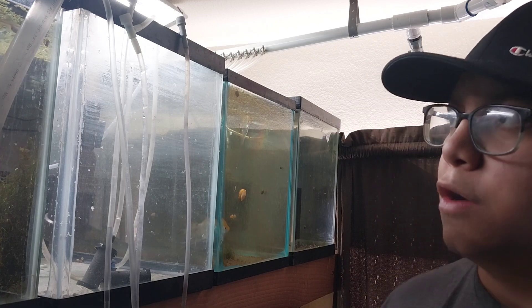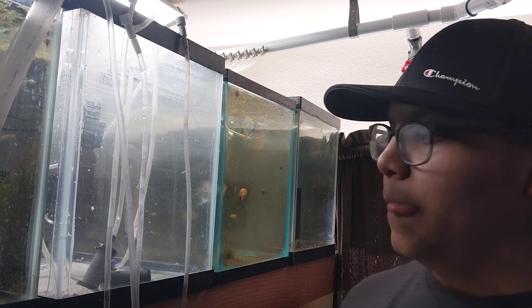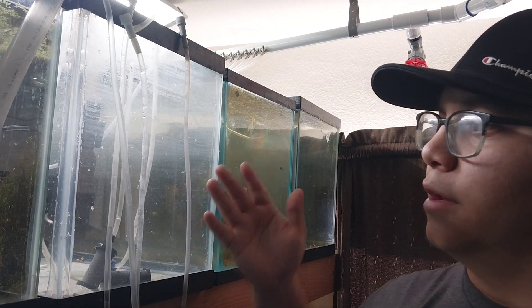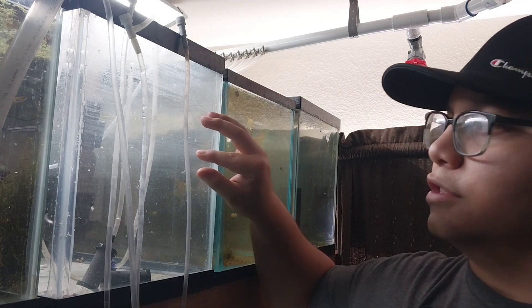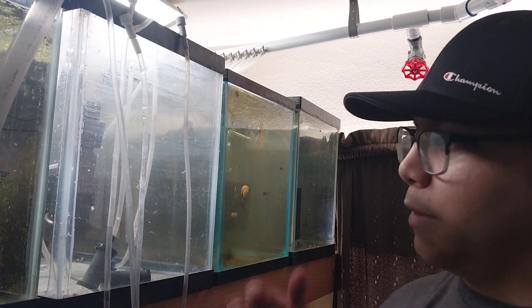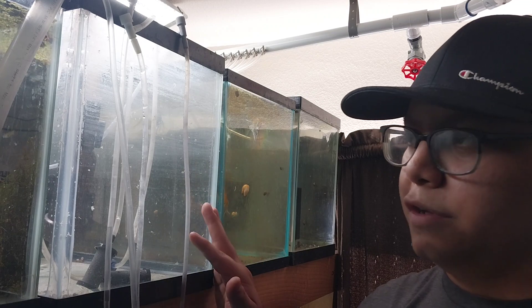So the shrimp water change for us looks like: you drain the tank 50%, or 20%, or whatever, and we just refill it back up with this water that has been sitting — all the chlorine and chloramine has evaporated out — and it has also sat in the same room, basically right next to or right above the shrimp tank, so that way the water running in there is the same temperature and they don't have any temperature fluctuation.